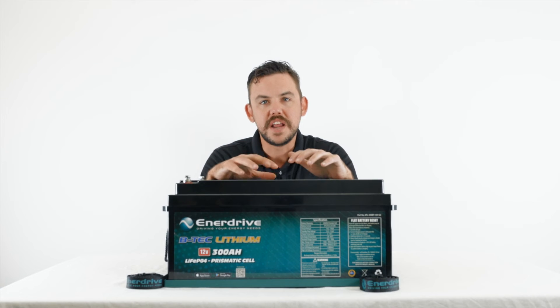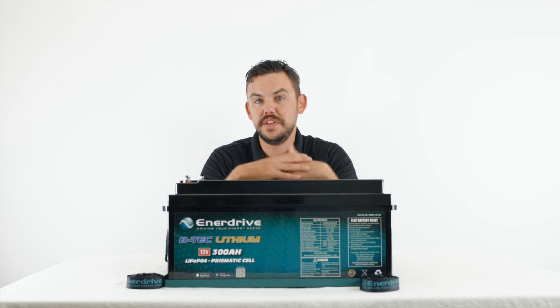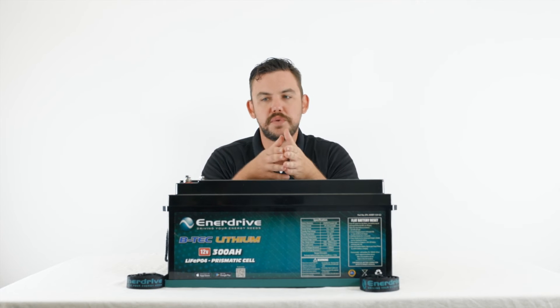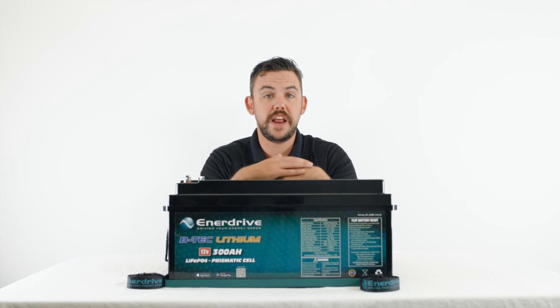So now let's talk about paralleling these batteries together. With any of our batteries we can parallel up to four of them together. For our larger ones, people are wanting to run their mod cons — air conditioners, coffee machines, induction cookers, thermomixers, stuff like that — off their larger inverters. They'll need larger battery banks to do that comfortably, so you can have anywhere between 300 and up to a big 1200 amp hour system.